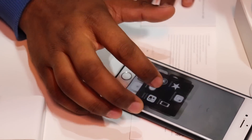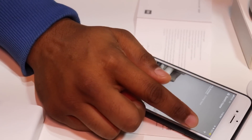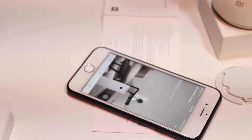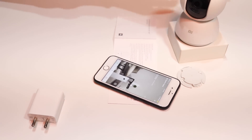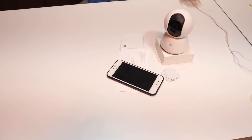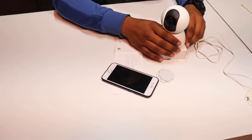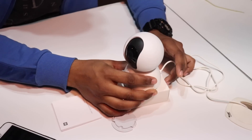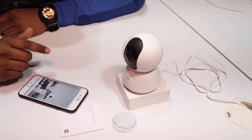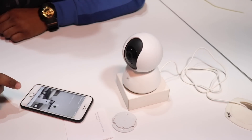We get an overview in the app and there is an option to add our camera. To add it, I will first give power to the camera. Now I have started the camera. Listen to what it says — before scanning, it will say something to indicate how we can add this device.